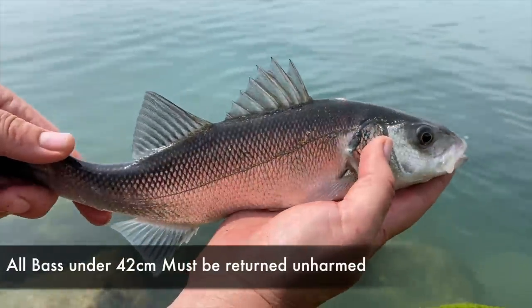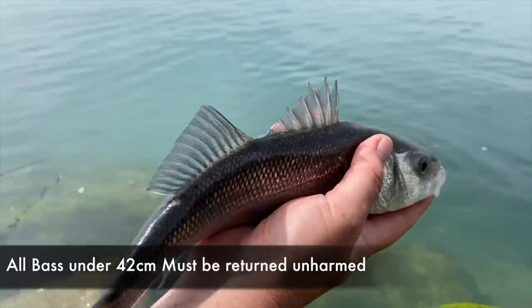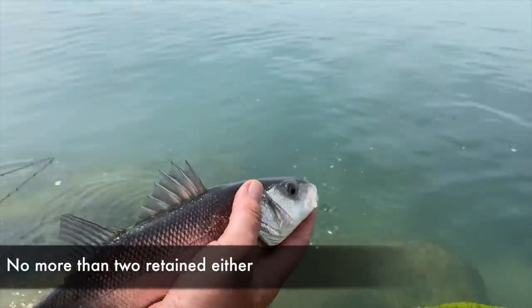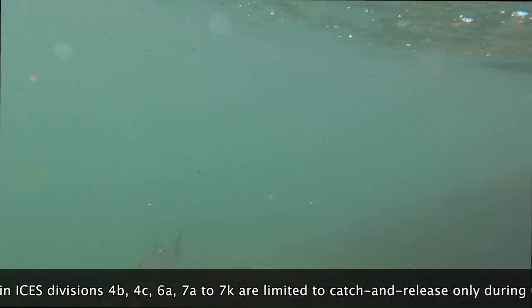As I say, everything under 42 centimetres must go back unharmed. But there's a lot of anglers now returning almost everything — back to fight another day.